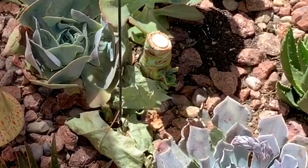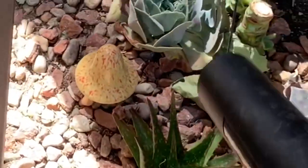I don't know if you can see that my stub right there, where my red ruffled echeveria is, has babies. So that's awesome!